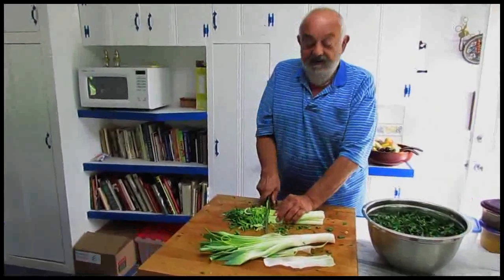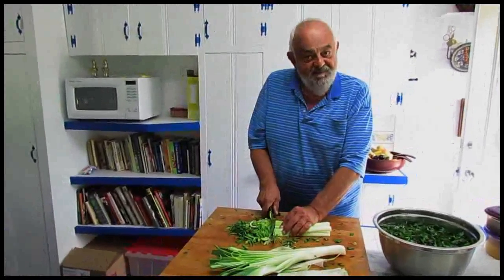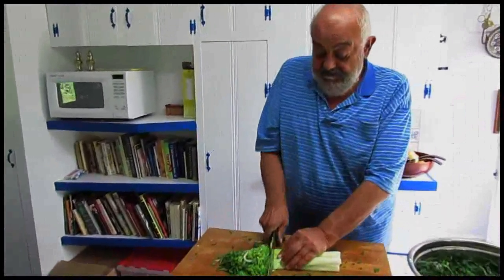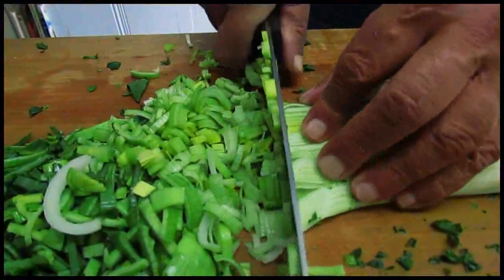Now, this has been my leek tip of the week from Byron. Thank you. This leek is being prepared for spinach and leek pie in filo.